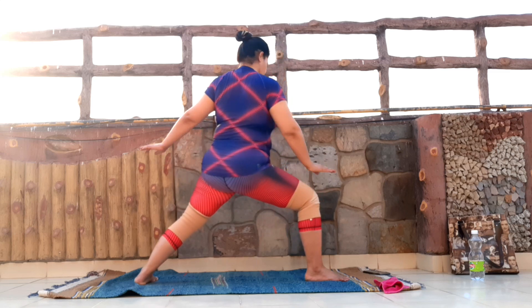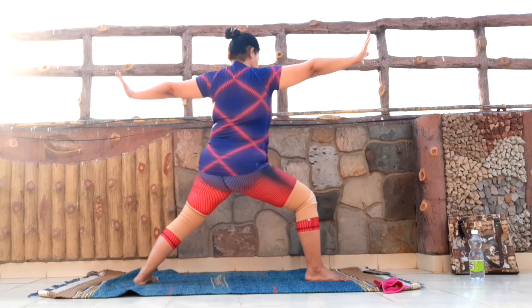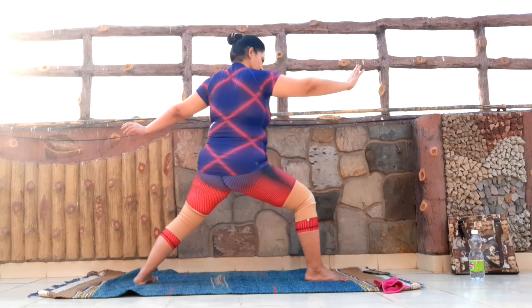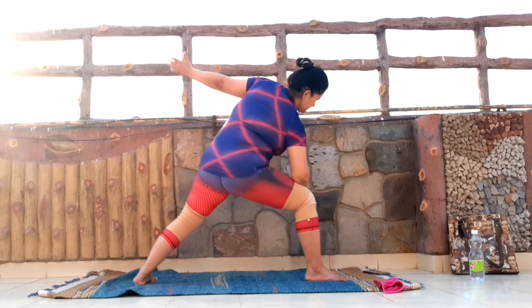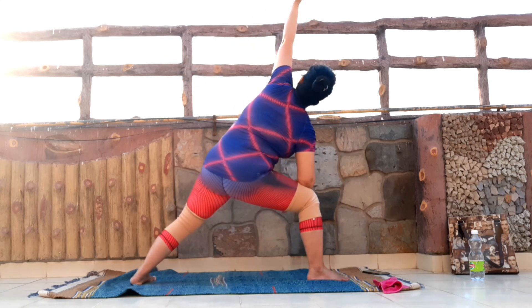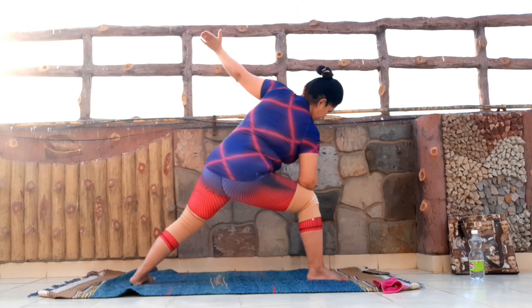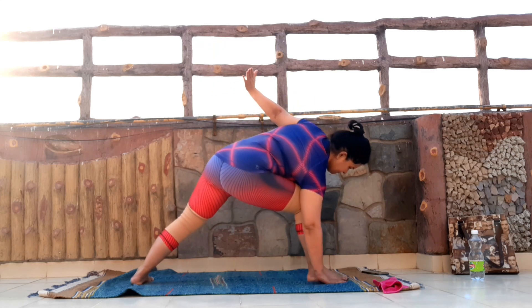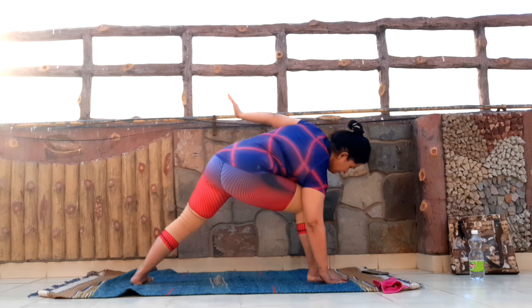Next inhale, I'm going to raise the arms up. The first variation is going to be: I'm dropping my left elbow on my left thigh, I'm raising my right arm up and looking up. If you're very comfortable here, what can be next is just drop this left palm down on the mat, press the palm down, focus on opening the chest to the front, to the side.